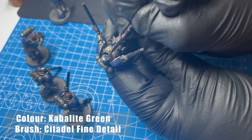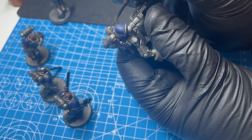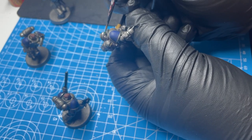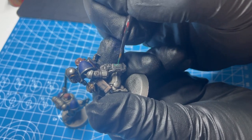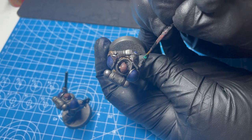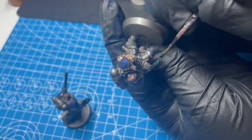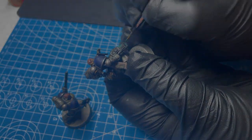You can see I'm using Kabalite Green for the accent colours such as eyes, lenses, and the plasma coils. I chose to go with a really simple accent colour and keep it really consistent, because we're looking to finish this project and make it as easy and as simple as possible. You can change up the accent colour to whatever you please, but again, this is about finishing up.